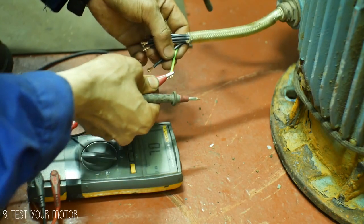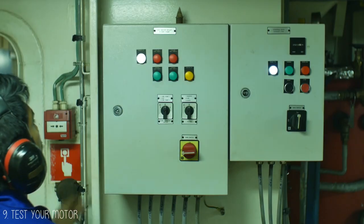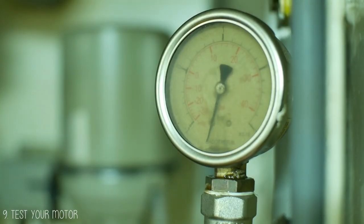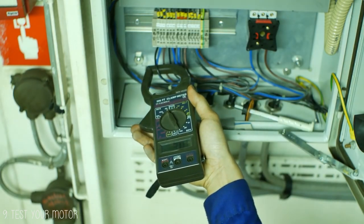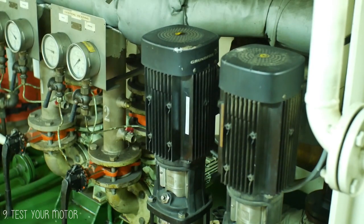Tip number 9 is to test your motor. You want your motor to be in perfect, ready-to-use condition in case of emergency. By testing it or putting it in operation, you can ensure that the motor is functioning 100%, or find out sooner that there are issues with your equipment. You do not want to be overhauling again when the equipment is urgently needed.